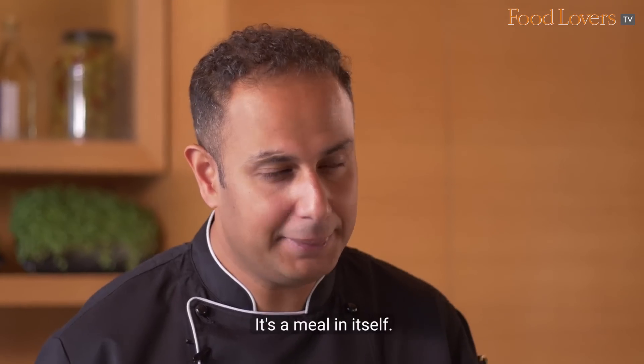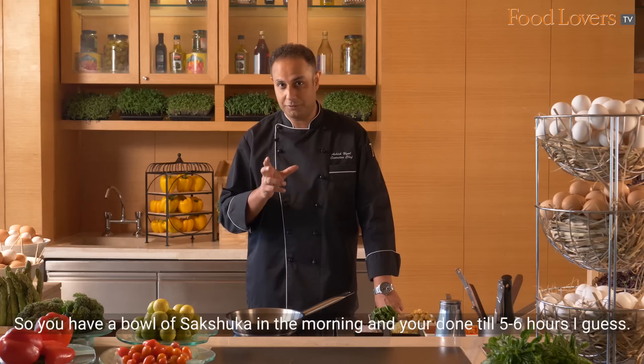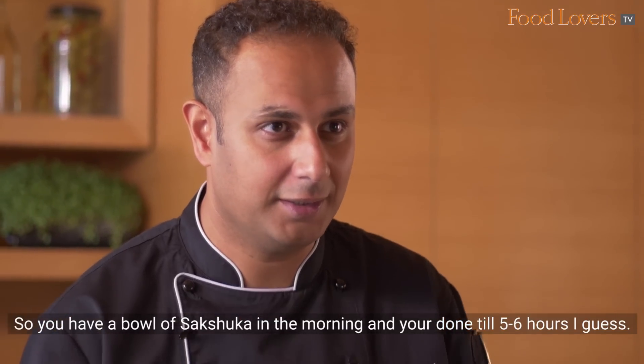Shakshuka is a Middle Eastern dish — it's a meal in itself. You have a bowl of Shakshuka in the morning and you're done for 5 to 6 hours.